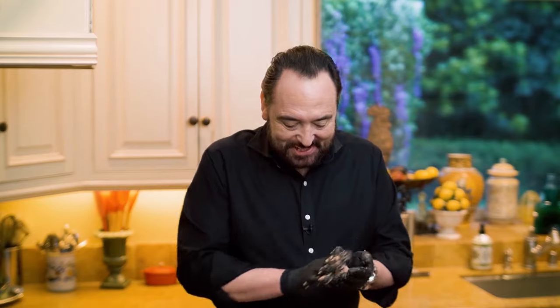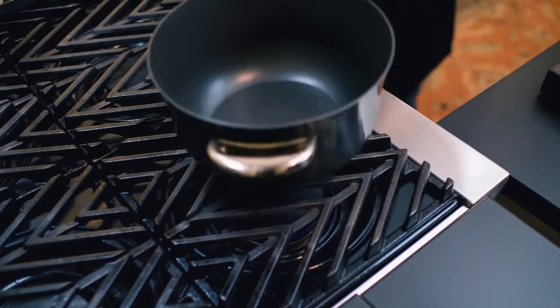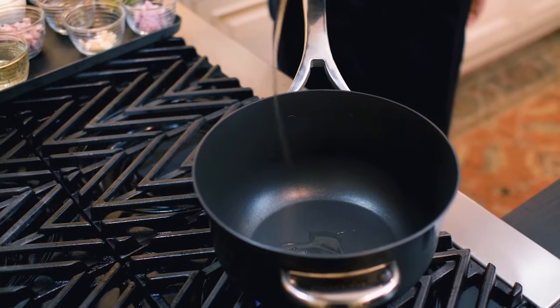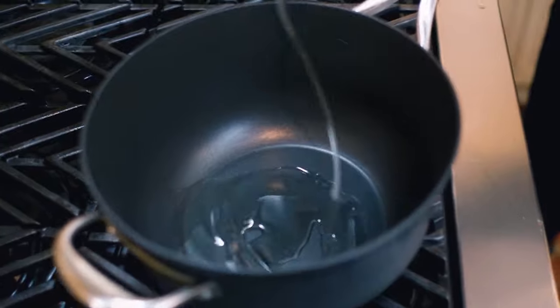All I can tell you is, next time you're depressed or you're having a bad day, make meatballs — they tend to make you smile. We made all our meatballs, and we are ready to go because these babies are now ready to braise.